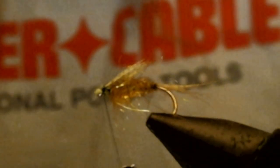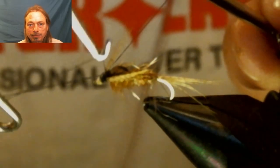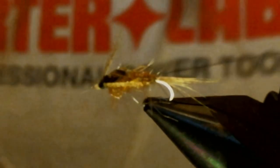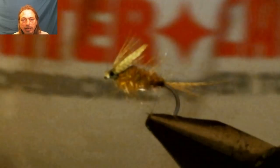Pull back and cut off your waste material. Whip finish it. I like to take my thumbnail and push over the eyelet — this will push any stray thread wraps back over — and then head cement it.